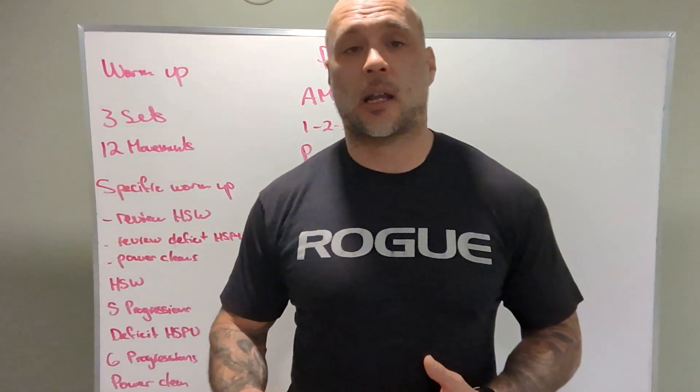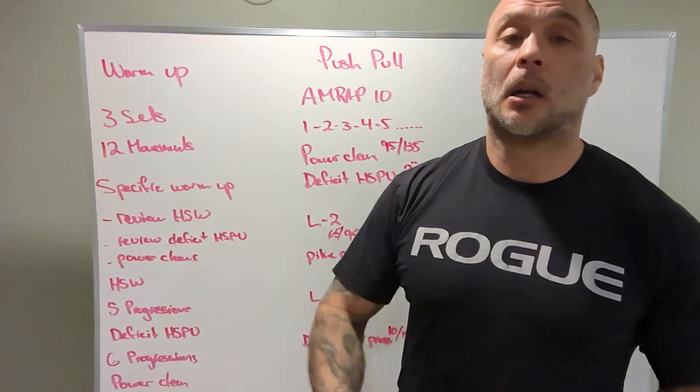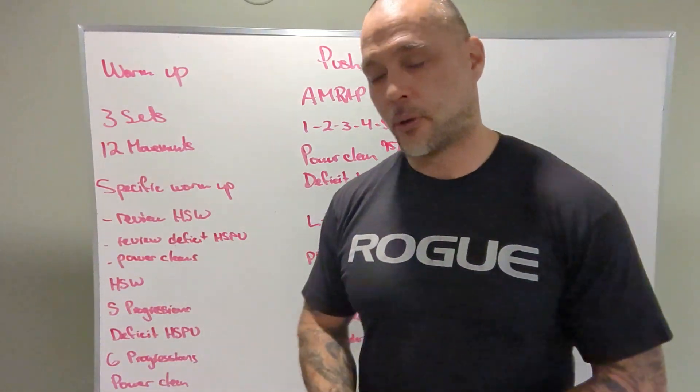Pre-WOD skill work is going to be six rounds, a minute on, minute rest, of handstand walking for distance. If we're not handstand walking, good scaling options are a wall walk. If we're not walking all the way up in the wall walk, partial wall walks — how many can you do in a minute? Minute rest, repeat process.